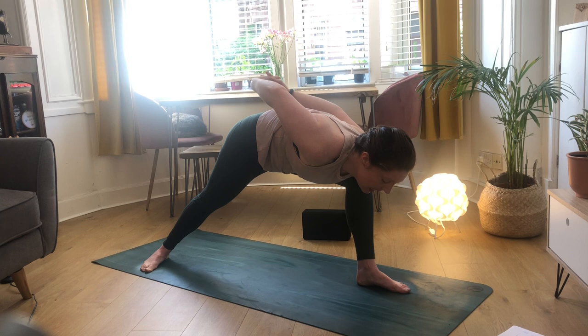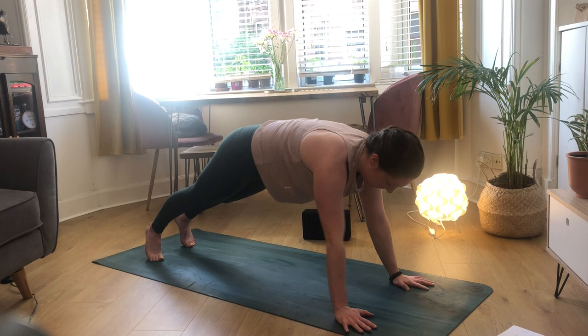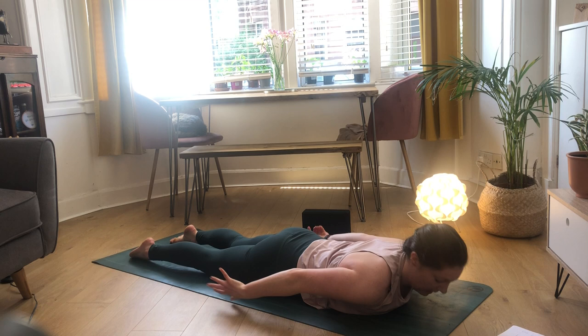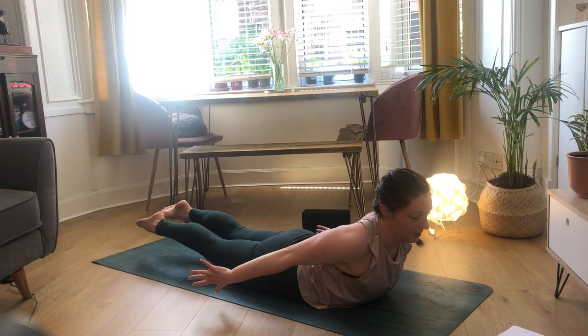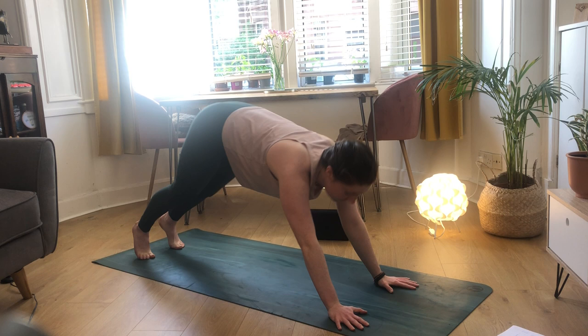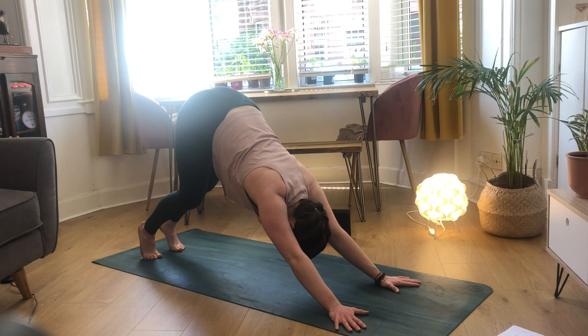Deep inhale, then exhale bringing your hands down to the mat, picking up your back foot and stepping back to your plank. Inhale - shoulders over your wrists, you can drop your knees - exhale lowering all the way down to the mat, untucking your toes. This time bring your hands alongside your body with palms spinning in, then reach your hands far behind you to lift your chest and lift your feet, coming into locust. Deep breath here, then exhale to lower down. Push up to all fours, into plank, then back to downward facing dog. Deep breath here.